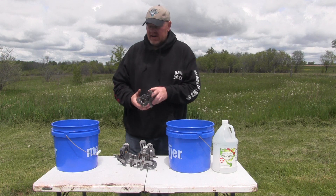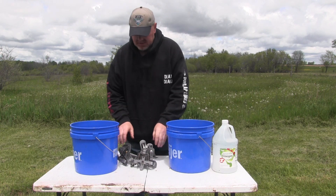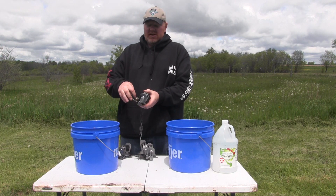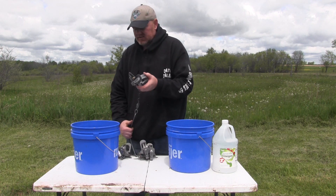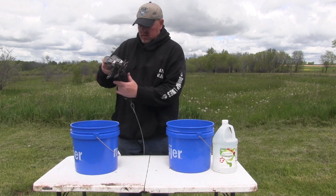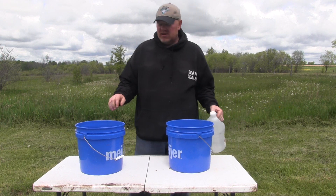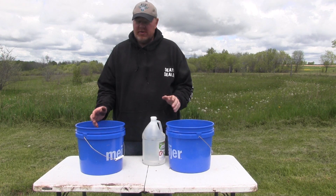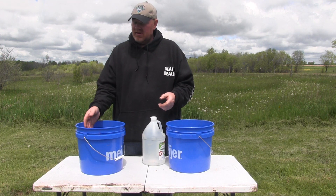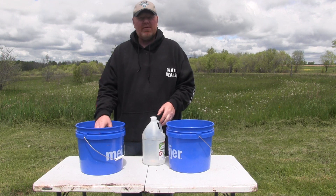So I've got clean buckets. I'm gonna take all the traps — these ones have the grease, we haven't done anything else to them beyond the modifications to put the bolts in the pans — and put them all right in the bucket. Now, there are different ways to get the grease off: you can put them in the dishwasher, you can boil them. This is the way I prefer and find works best.